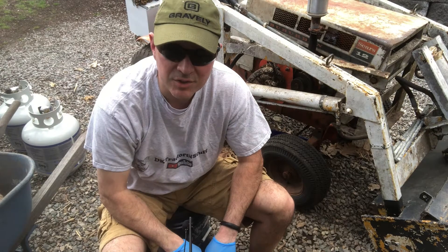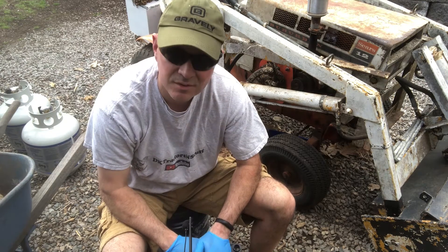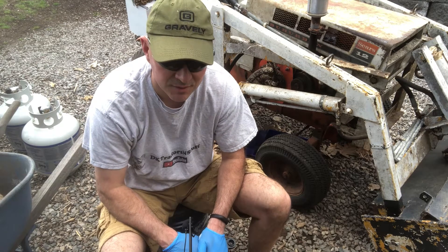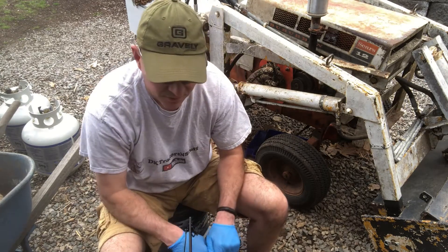Hey YouTube, you probably just saw my live account — I just got the Sears Suburban running. It wasn't much of a chore, just a little bit of carb cleaner and it fired right up. Battery was in good shape and it ran well — did one lap around the yard and came back.